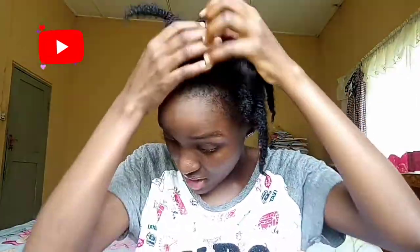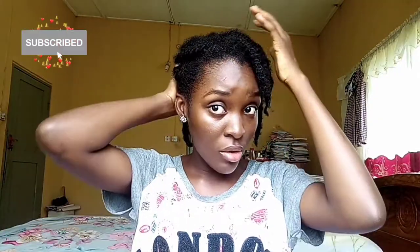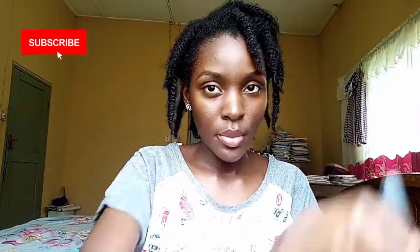Hey guys, welcome back to my YouTube channel. Today's video is going to be about my detangling process. I will be able to retain my length during this period, and as you can see, this is a two-week-old twist. Protective styles can only help grow your hair after a while — not if you just do it for a few days then take it down. As you can notice, my ends are properly moisturized because of my moisturizing routine while my hair is still in twists.